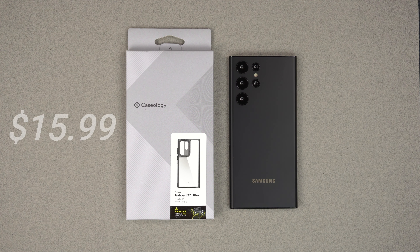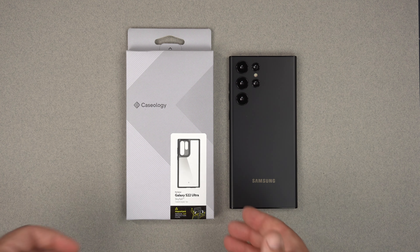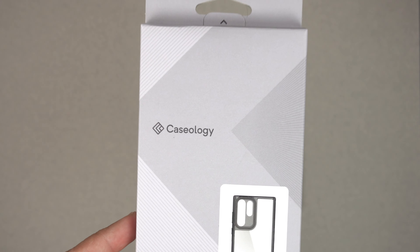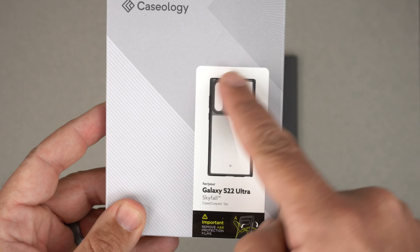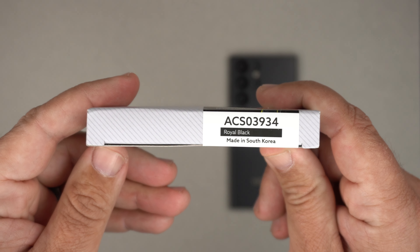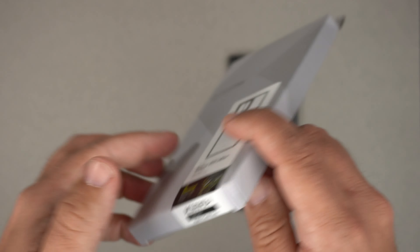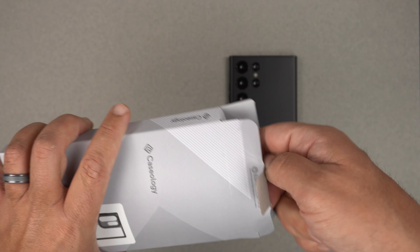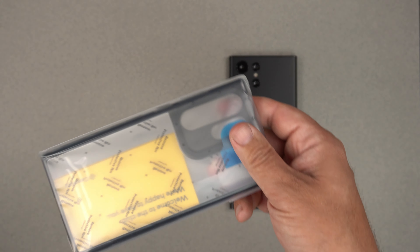This case is only $15.99, so extremely affordable with Prime shipping on Amazon. So let's dive into this box. Very recognizable Caseology box here — got the branding there, a picture of the phone case, S22 Ultra Skyfall in the royal black color, and then nothing really on the back, nothing special.